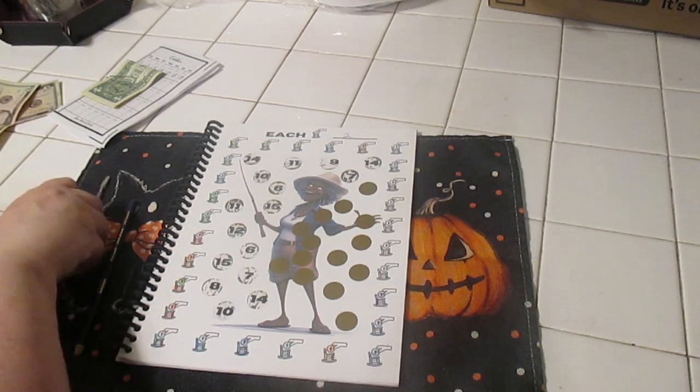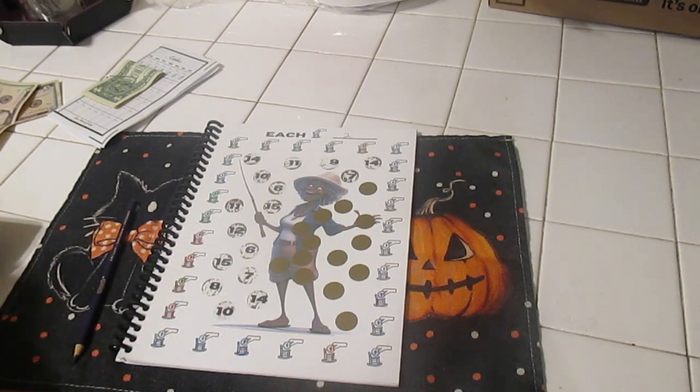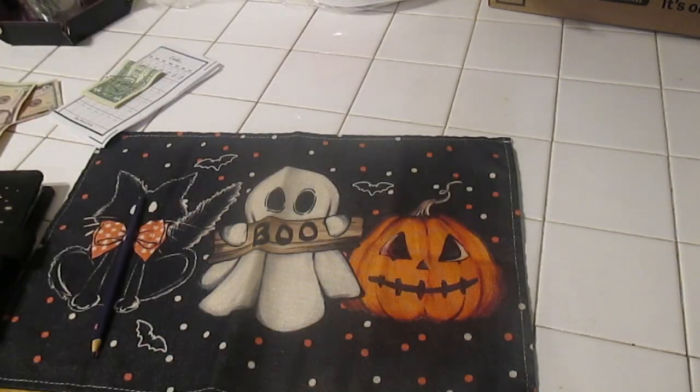Doing pretty good. Let me put my scratchy tool away and put the book off to the side.